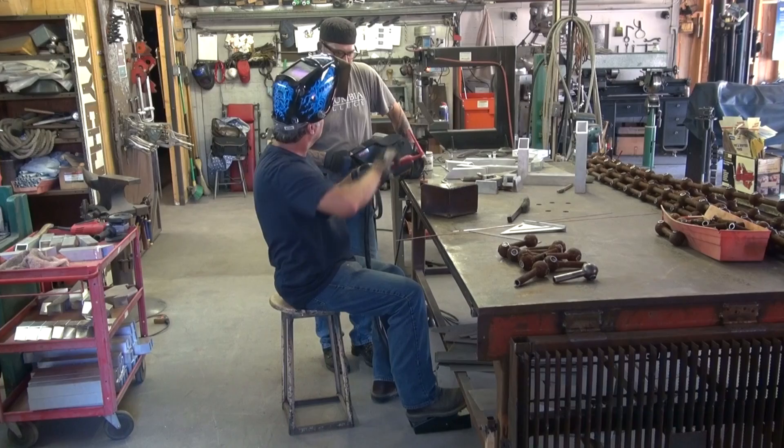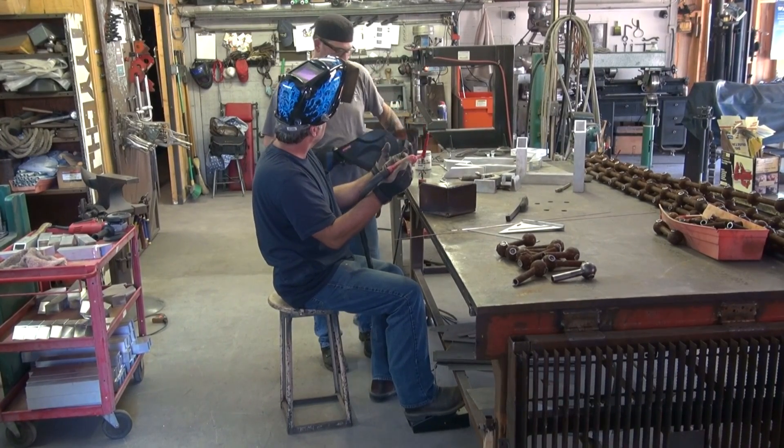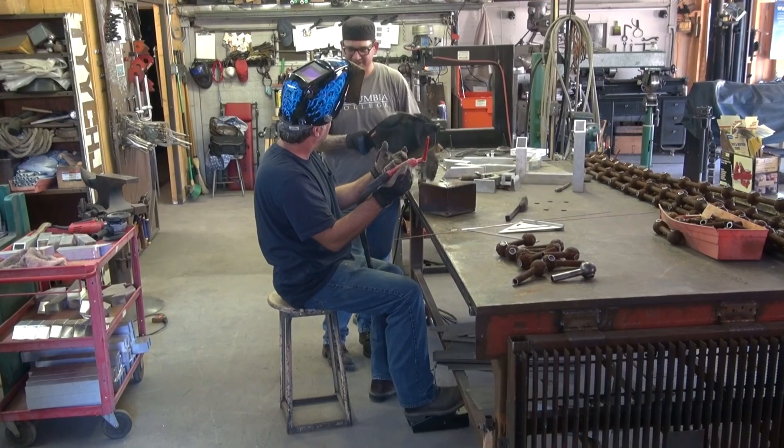Now, see what I was talking about when you're welding — the pedal. Did you understand all of that work? Yeah, the pedal is the hardest.